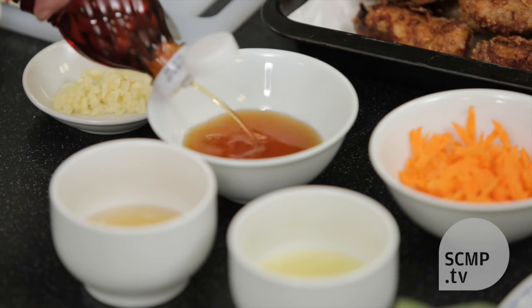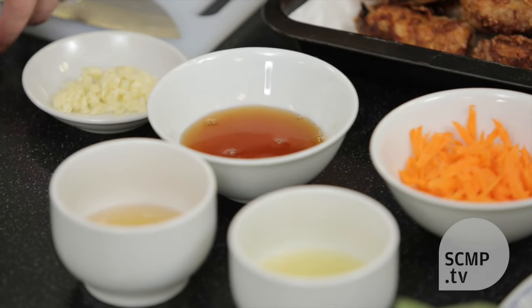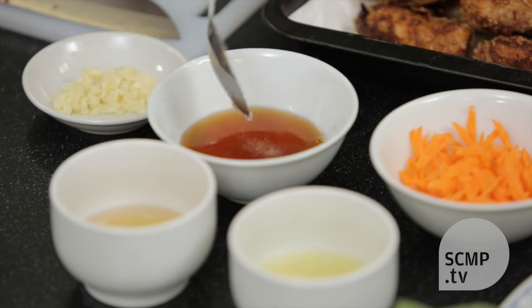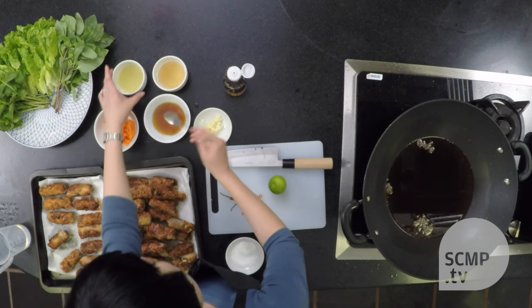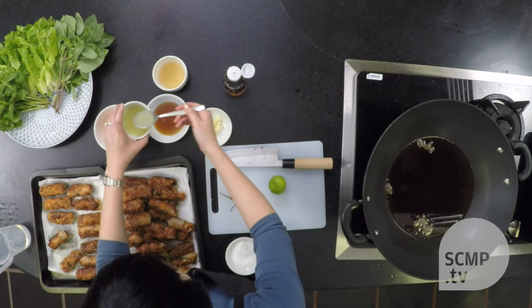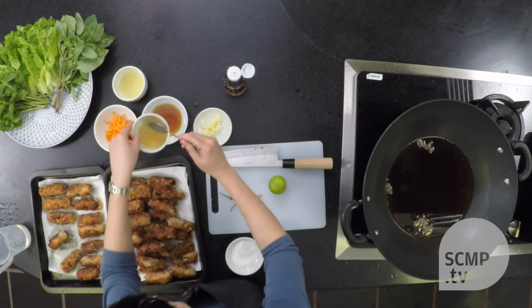So you make a quick sauce with fish sauce. You add a bit of sugar and dissolve it in, then some fresh lime juice and rice vinegar.